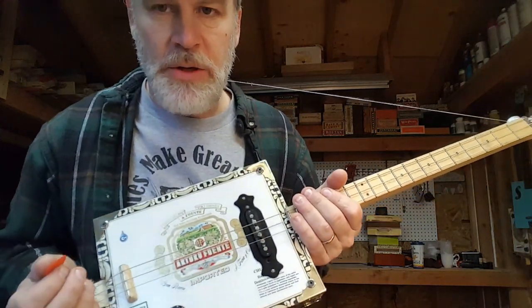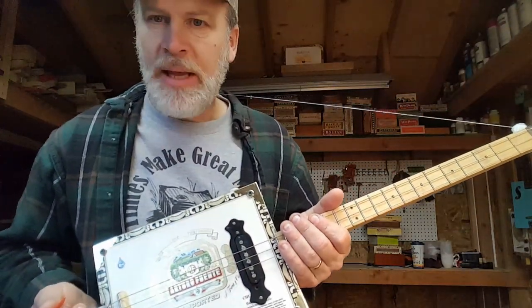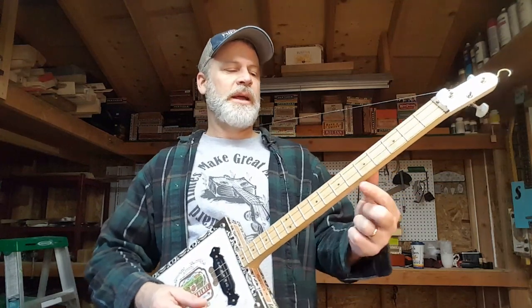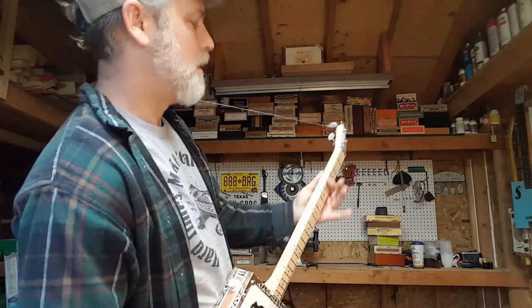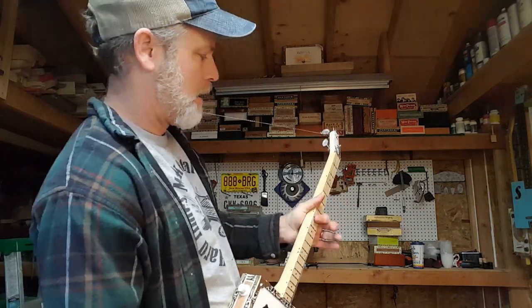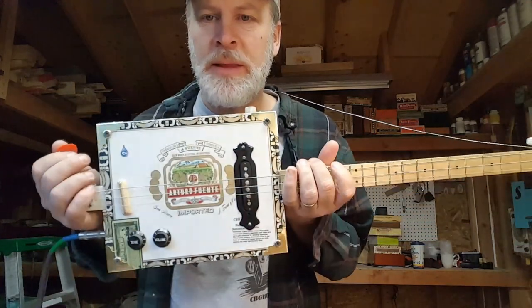So it's very versatile. You can put any strings on that you like, you can tune it however you like, and play it however you like — even with just one finger. It's great for beginners, great for people who just want to jam and not think about it. You don't need to know music theory, you don't need to sight read music — just one finger and follow the dots. One of the most versatile instruments you will ever play.